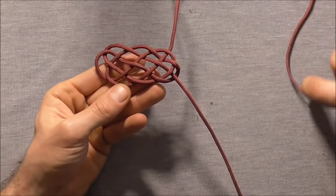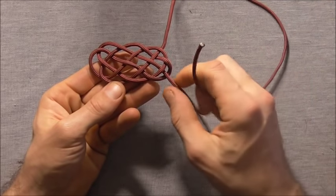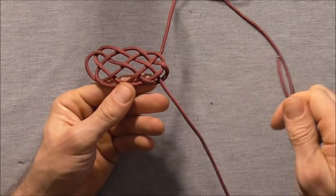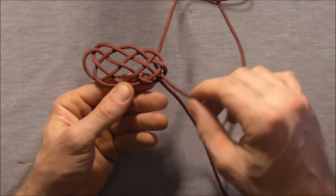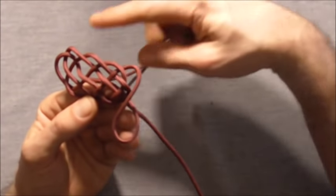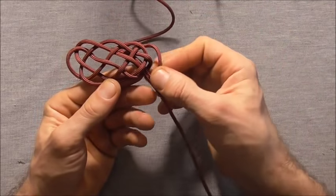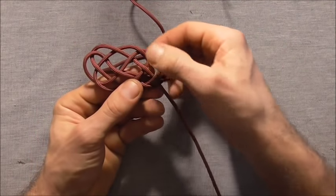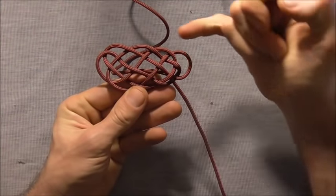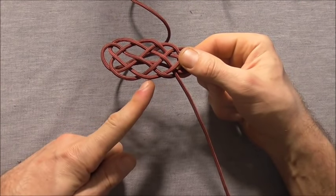Finally I want to take my upper strand and come in right next to where this other strand exits, and pull that through here. That should be our finished pattern. You should see there are 2 bites either side and 3 bites up the top, and you will also have 3 bites down the bottom.